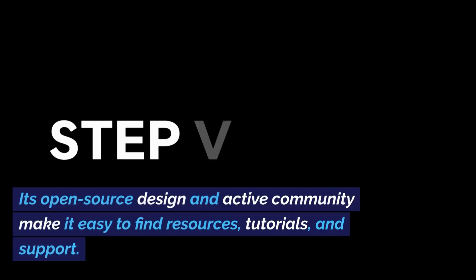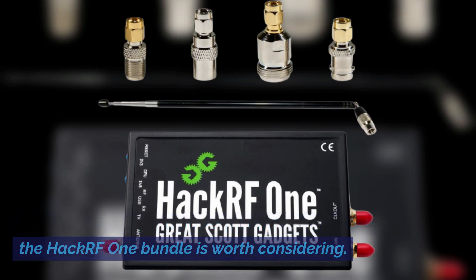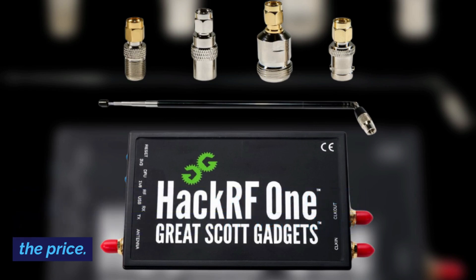Its open-source design and active community make it easy to find resources, tutorials, and support. If you're looking for a powerful and versatile SDR, the HackRF1 bundle is worth considering. Its wide frequency range, high bandwidth, and included accessories make it a great value for the price.